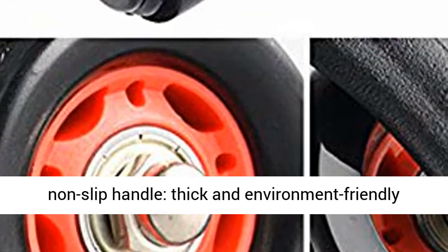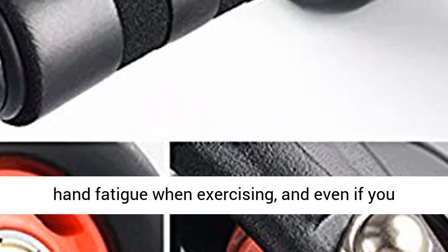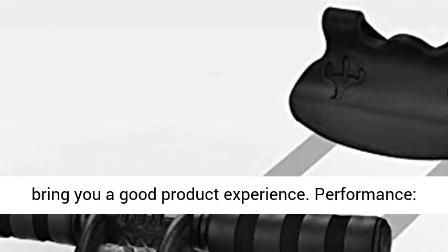Comfortable non-slip handle, thick and environment-friendly rubber foam, comfortable and elastic, can reduce hand fatigue when exercising. And even if you sweat, there will be no hand slip phenomenon, bringing you a good product experience.